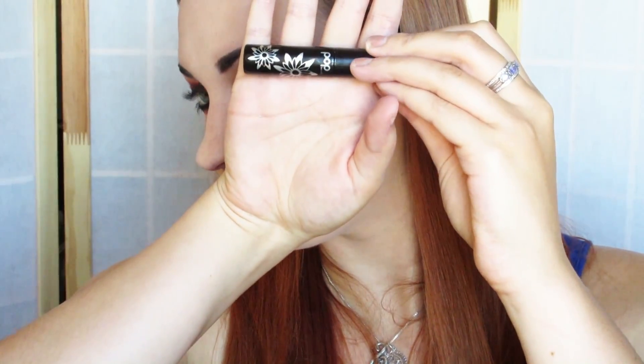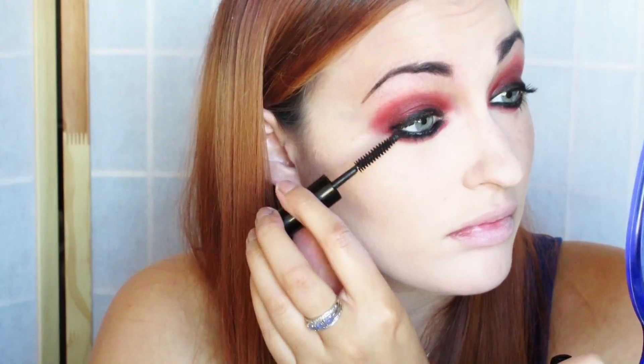Now going in with this mascara, I'm just putting that all over my lashes, and all the products mentioned in this video will be linked down below. Now I'm just going in with this NYX Soft Matte Lip Cream — the name will be down below as well — and I'm just putting that on top of my lips.